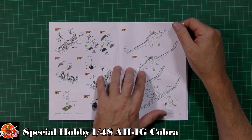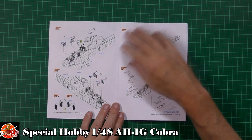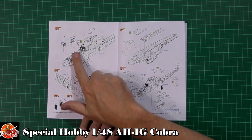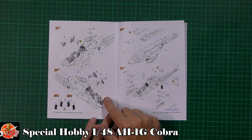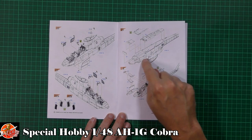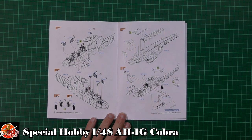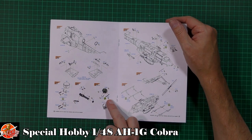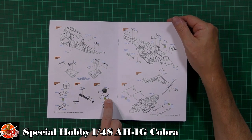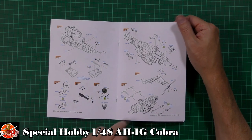Working on the fuselage next - you've got some colour call-outs, then sandwiching the two halves together, making sure you've got that exhaust in place first. Then you've got the little slab armour that pulls up on each side for some extra crew protection. Cockpit sections all being assembled and then the underside - the belly system and the areas around the chin turret. Then the weapon pylons and side pods for the gun ammunition and mini guns. Various other parts including other pylons and the weapons for the chin turret, plus a helmet with photo etch and resin details, tail rotor and skids.